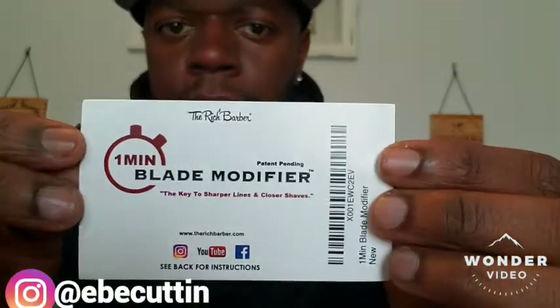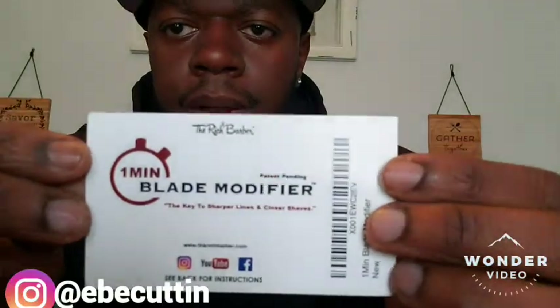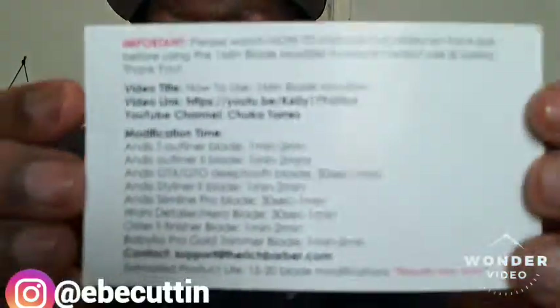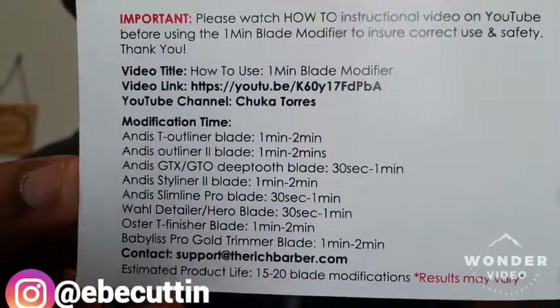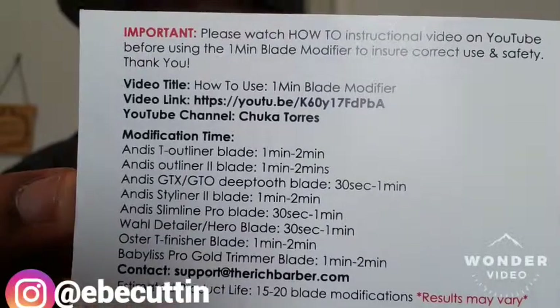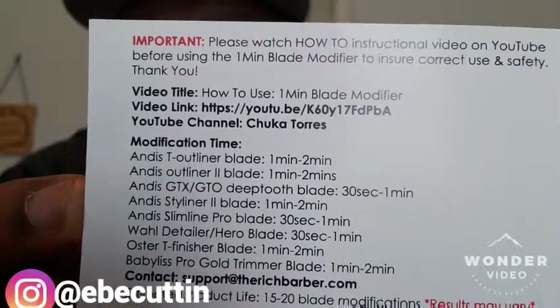All right, so we're gonna do something about that. They already cut pretty good but we want them up to my standards. You have the blade modifier card — it's by The Rich Barber — and it shows you on the back how long to modify whichever blade you have. The GTX and GTO blade is 30 seconds to one minute, so that's what we're gonna do. I'm gonna do about 45 seconds to see how it works.